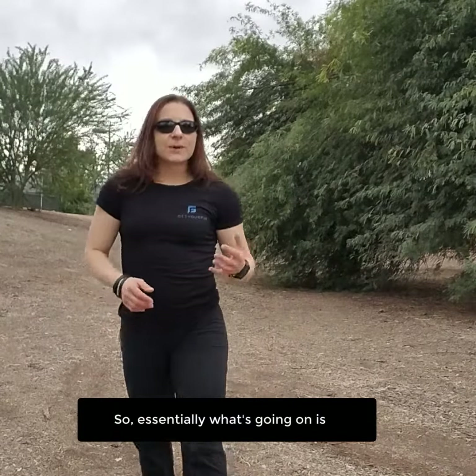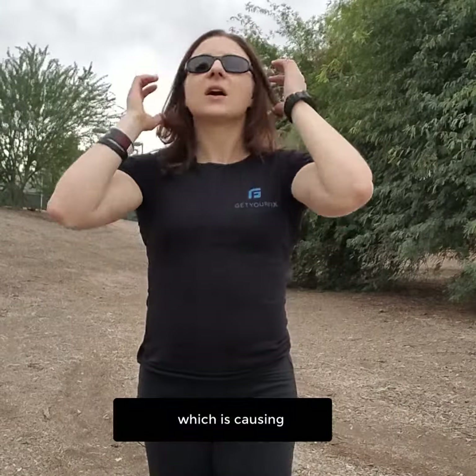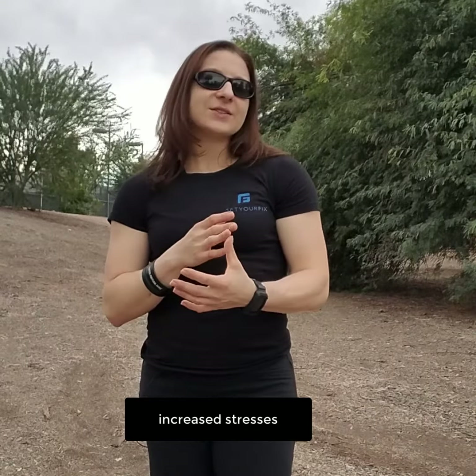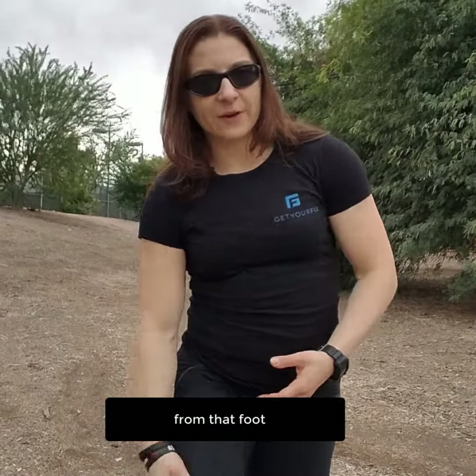So essentially what's going on is every step you take, that foot's rolling in, which is causing increased torque on your ankle, increased torque at your knee, and increased stresses on all the soft tissues from that foot up through the hip. Ultimately, what does this mean? It means injury.